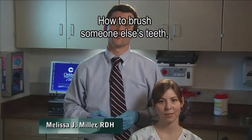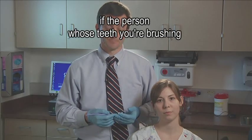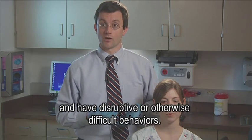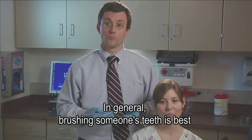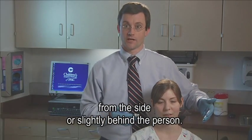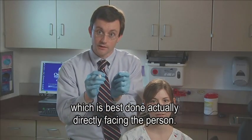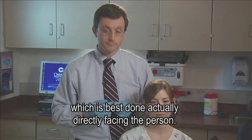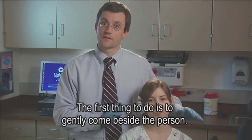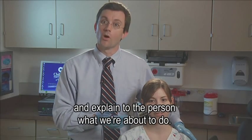How to brush someone else's teeth — particularly in situations where the person may have issues with brushing their teeth and have disruptive or otherwise difficult behaviors. In general, brushing someone's teeth is best from the side or slightly behind the person. This is in contrast to flossing, which is best done directly facing the person. The first thing to do is to gently come beside the person, gently rest your hand on their shoulder, and explain to the person what you're about to do.